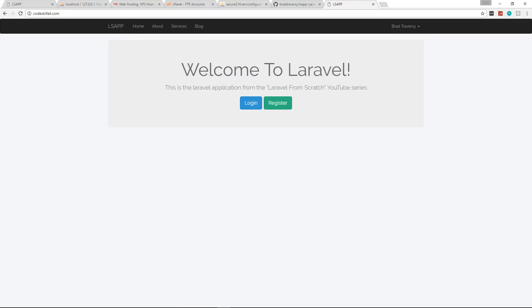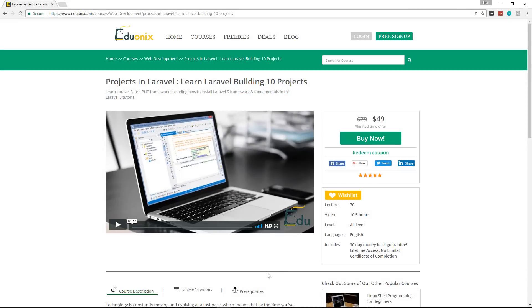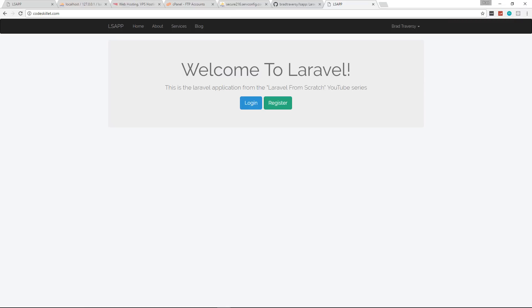We now have a deployed Laravel application without touching the terminal or SSH. If you want a faster but more complicated deployment method using SSH keys, I can make a video on that as well. I also just wrapped up a 10-project Laravel course covering technologies like Vue.js and PostgreSQL — there's an affiliate link in the description, and you can use the code 'traversy' for 50% off, bringing it down to around $25. Thanks for watching and I'll see you in the next video.